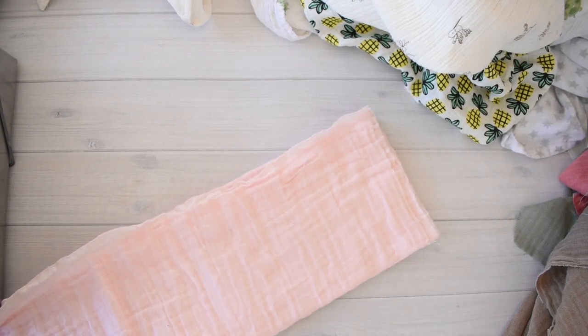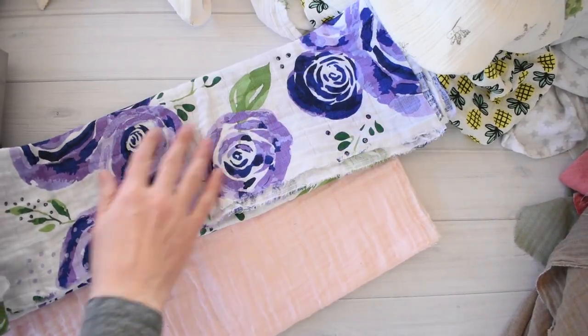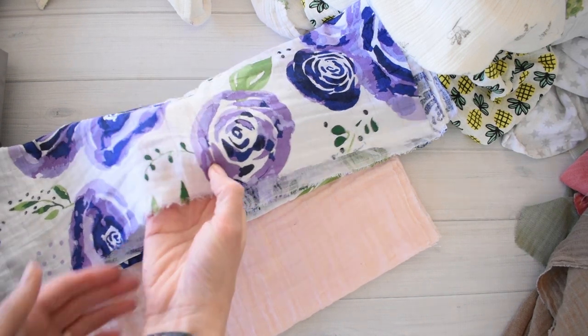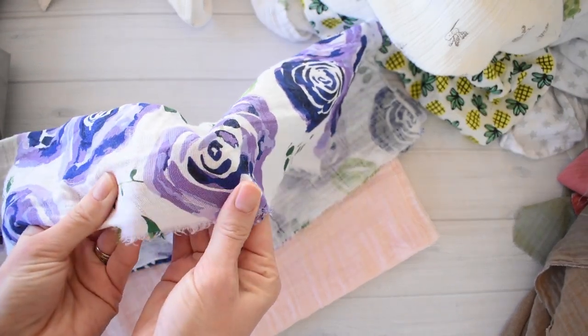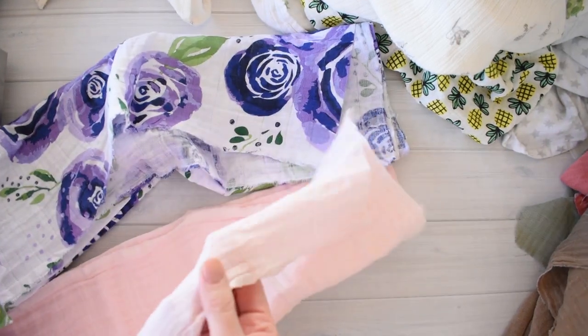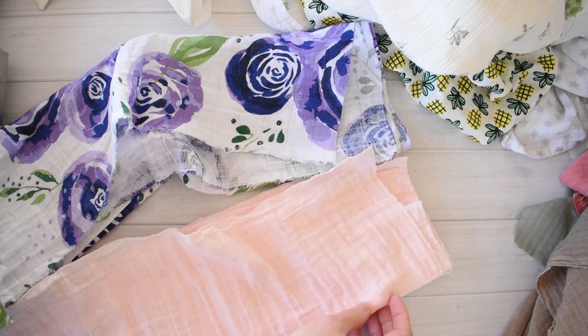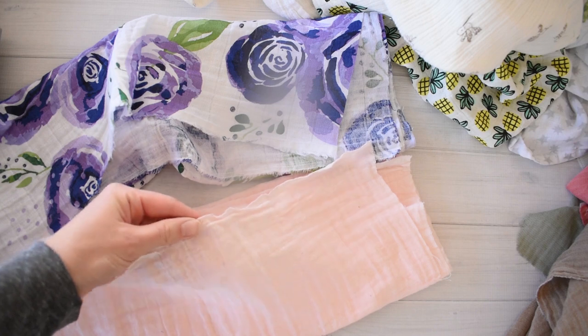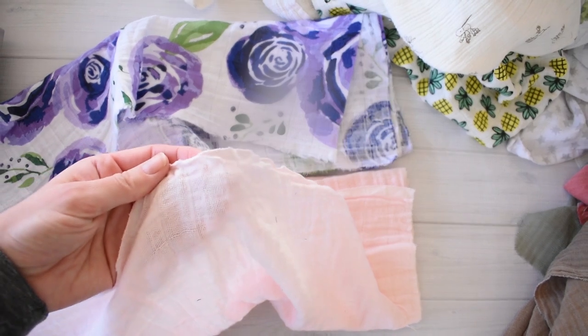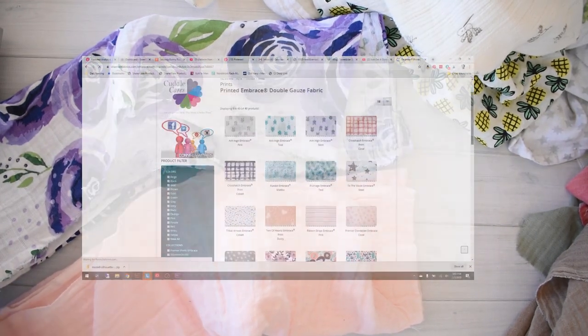The third brand of cotton gauze I tried was by Shannon Fabrics. If you're familiar with minky - that super soft, fur-like material - that's something Shannon Fabrics really does beautifully. I love their quality of minky, so I was excited to try their double gauze. When it came I was very excited - it did feel just a small step up from the Hobby Lobby brand. It felt sturdy and I felt it would work really well for a baby swaddle. Online it runs about $11 a yard.